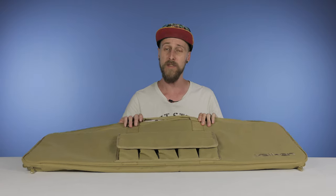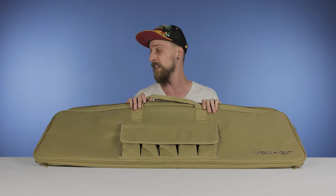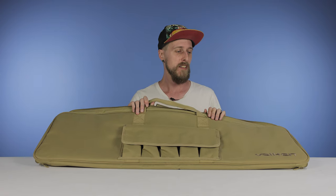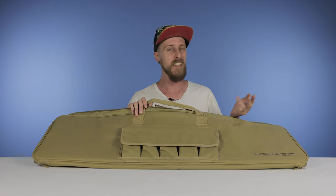That is the Valken Single Rifle Bag. It does come in a couple of different lengths and in different colors, so for those of you that care about that, you've got options.